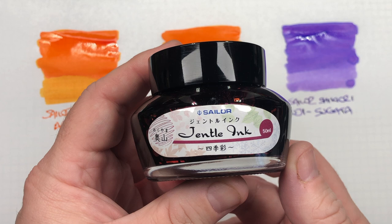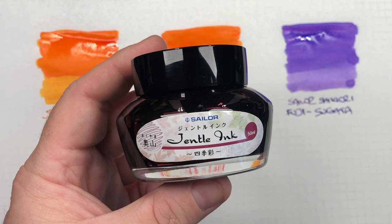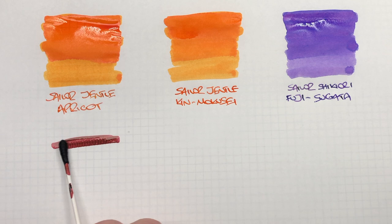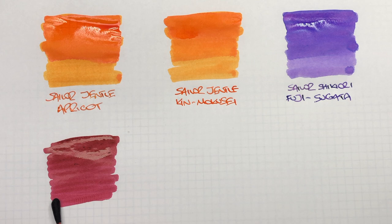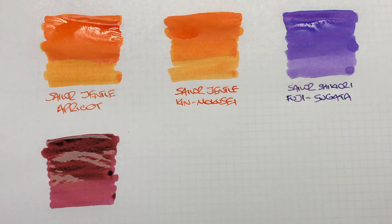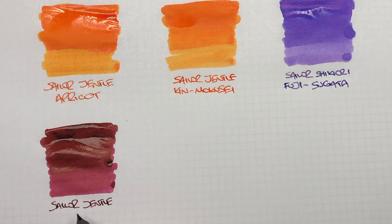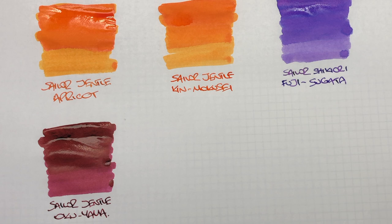The next ink is another Sailor Gentle ink. The Sailor Gentle bigger bottles have now been decommissioned, so you can only get them in the Shikiori range. This is Sailor Gentle Okuyama. So we'll do an ink swatch here — and this is quite a dark red. You can see it is a little bit more on the dry side. We'll do a second pass. So this is Sailor Gentle Okuyama, which is quite a nice red ink, and I'm seeing it sheen massively already.